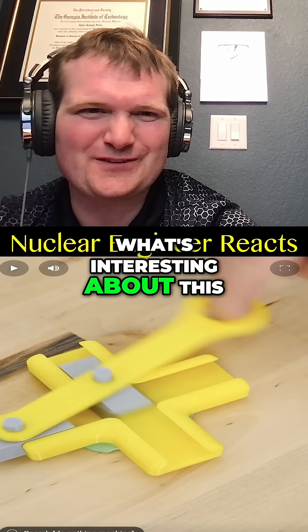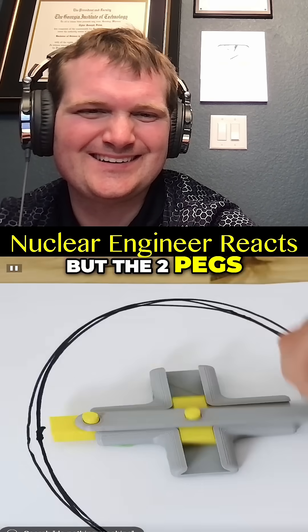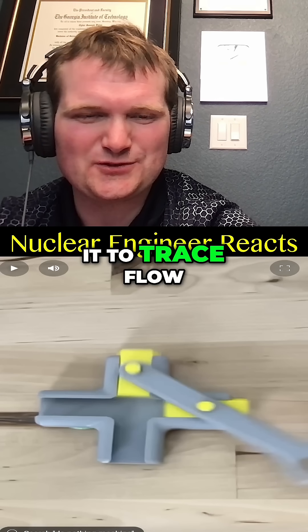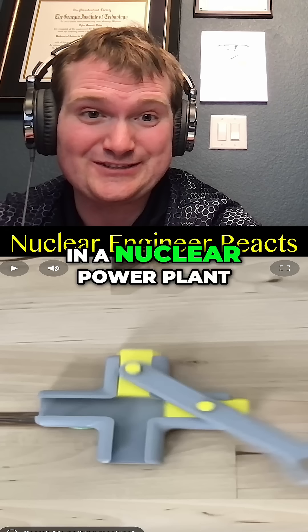What's interesting — it's got to be useful for something — is you'll see that I'm kind of tracing out an ellipse with my finger here. But the two pegs here are moving in straight lines back and forth. So you can use it to trace flow paths for robots that have to inspect elliptical or curved surfaces in a nuclear power plant.